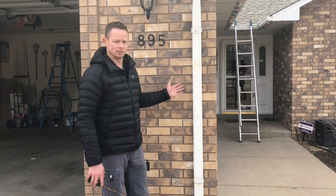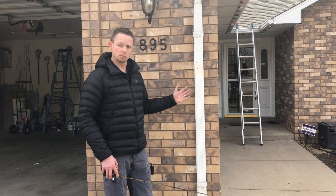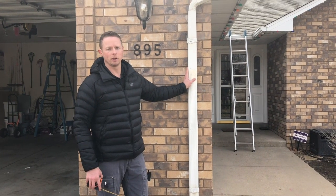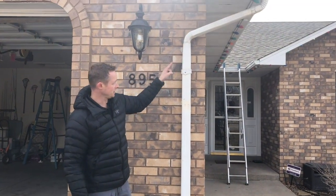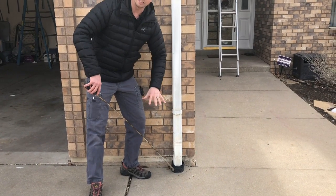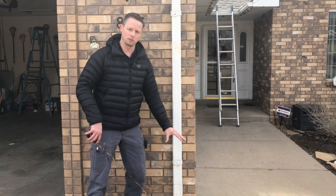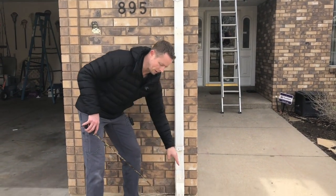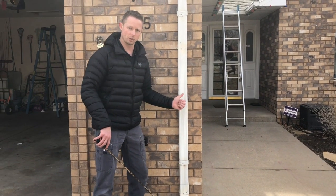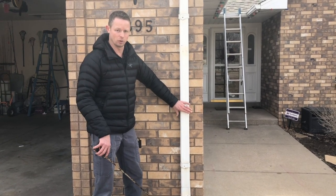Next we're going to want to measure our downspout — make sure we include this, as a lot of homeowners will miss it. If you don't heat the downspout and it freezes up, the water will have nowhere to go. Make sure you bring the cable down the downspout into a drain, and if you have cement around it like this, take it out past the cement. You do not want water freezing up in your drain — it will spill out and create an ice rink for people to slip on.